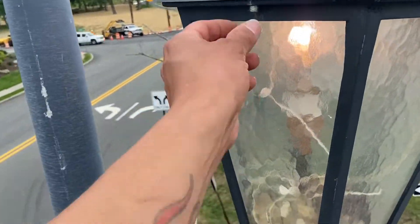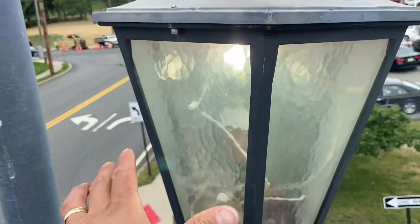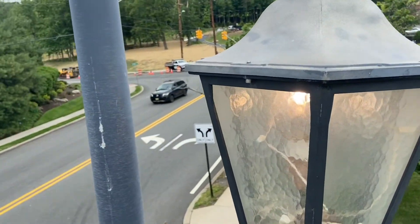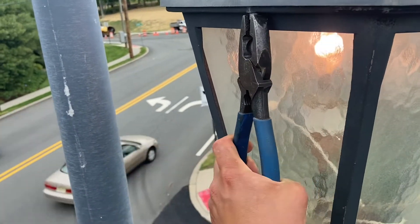Now what we're going to do is loosen this screw here — that's going to bring the fixture down. These screws sometimes are a little hard to get out because they've been sitting in the rain and the snow, so they might be a little tight.